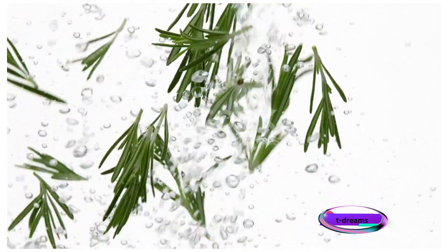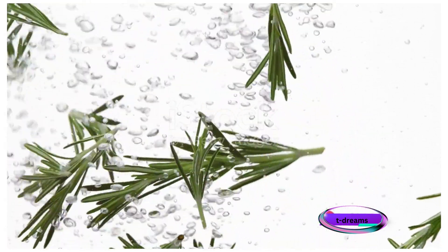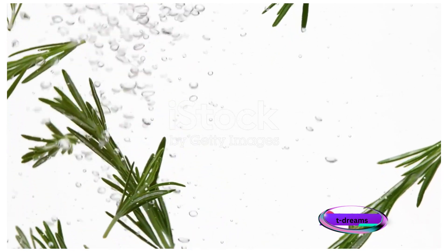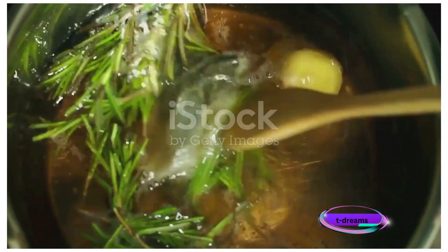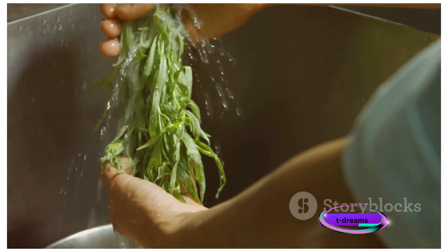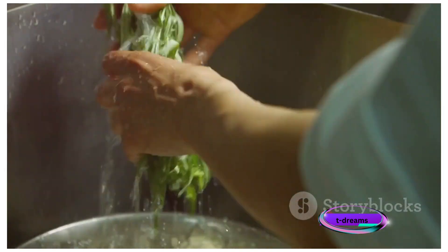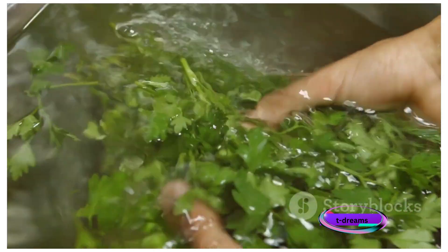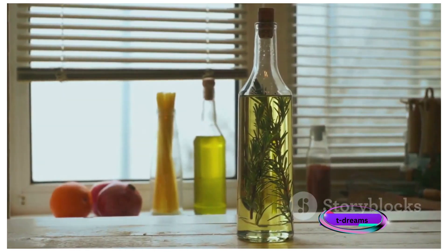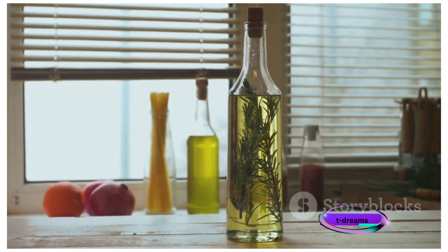Start by preparing the rosemary infusion. Measure out your rosemary and bring 2 cups of water to a boil in a small pot. Add the rosemary to the boiling water, then reduce the heat to low. Cover the pot with a lid and let the rosemary steep in the hot water for about 15 to 20 minutes. This process allows the beneficial compounds of rosemary to infuse into the water.